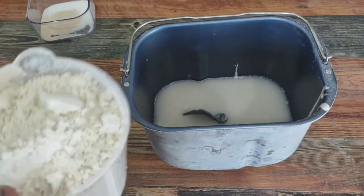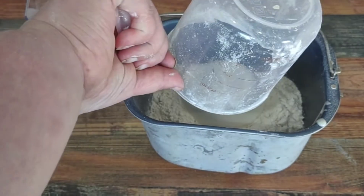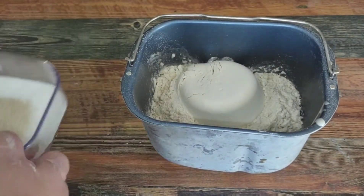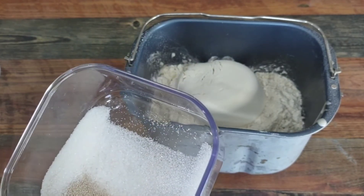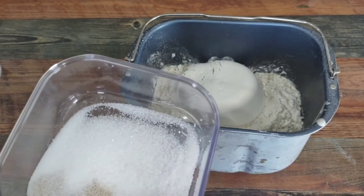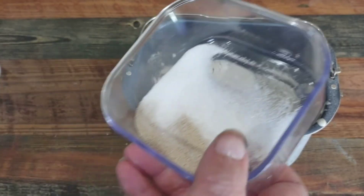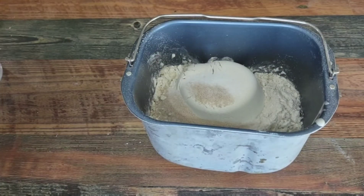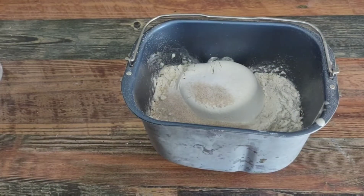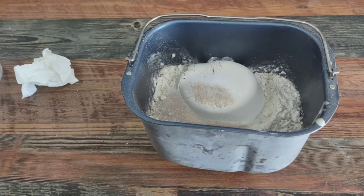Three quarters cup of warm water — the reason you put your liquids on the bottom is so the flour doesn't stick to the bottom. Three cups flour, one and a half teaspoons of sugar, one and a half teaspoons of salt, and three quarters teaspoon of instant yeast — bread machine yeast. When you do it in the oven with the long method you don't need that, but this just helps it along a little bit. Then we pop this into our bread machine and come back and it'll be all done.